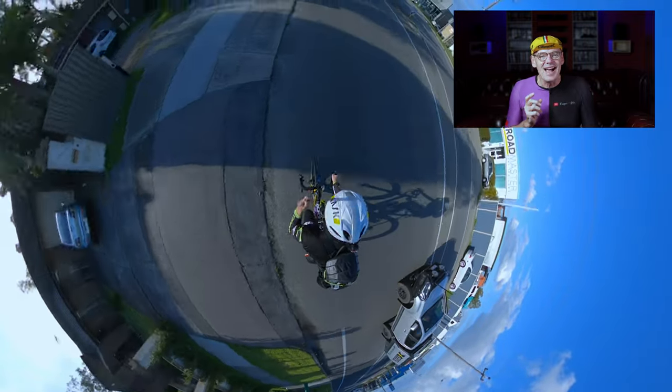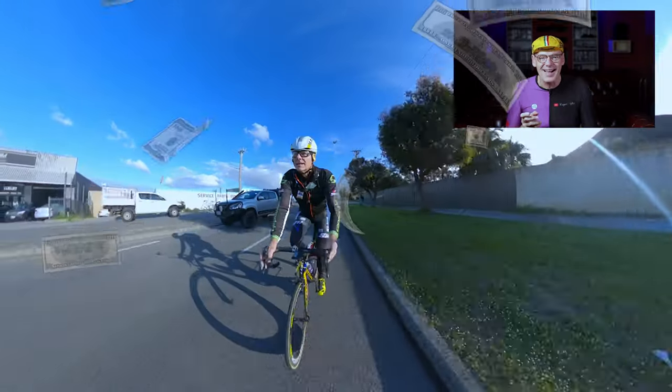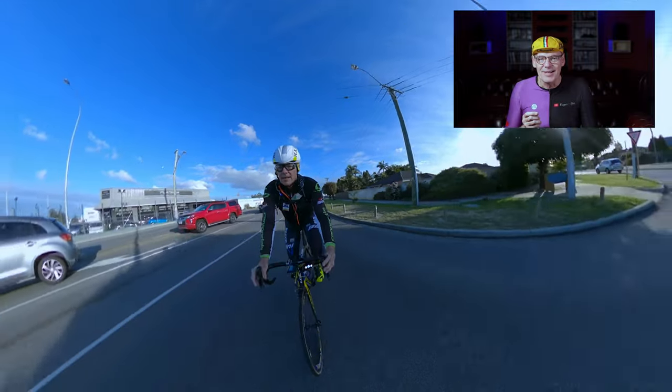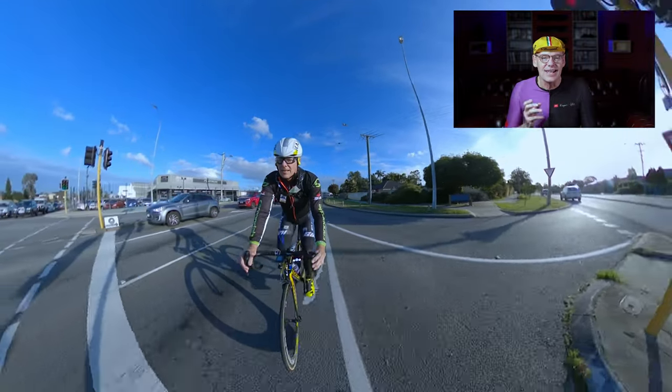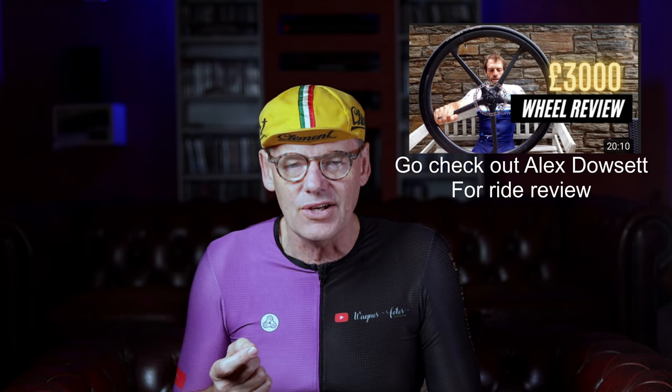Would you drop £3,000 on a set of carbon wheels that you can't race on? That's the huge negative for Black Ink here. But I do hope it's successful, and there's probably a trend towards these types of wheels in the future.